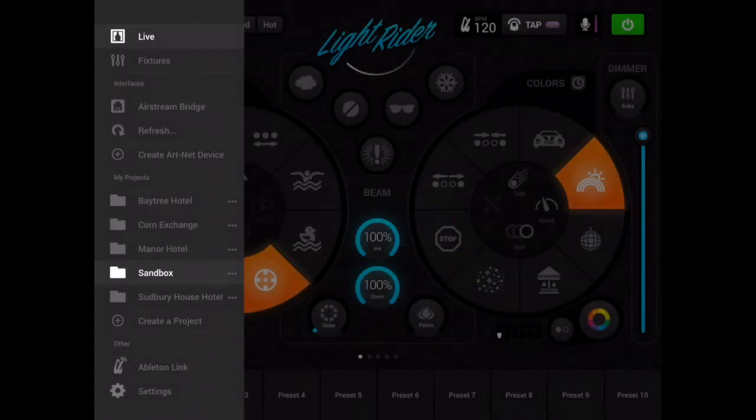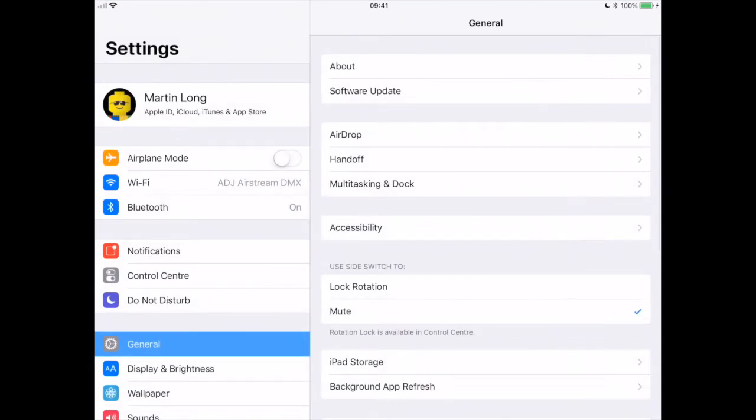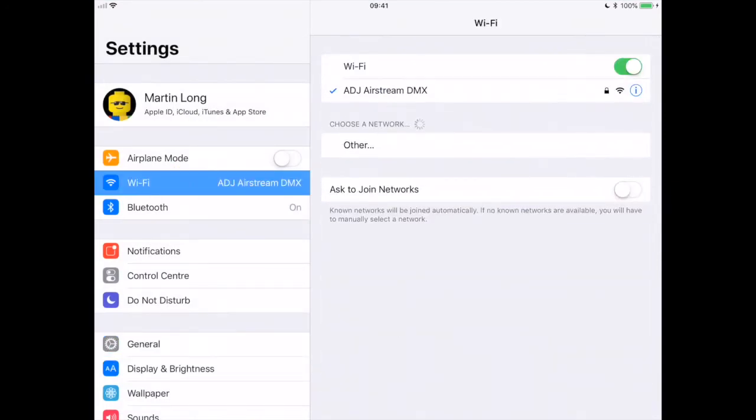Now to be able to make that purchase, first of all I'm going to need to be connected to my home network, or at least a network with an internet connection, because right now my ADJ Airstream bridge is running in kind of standalone mode. So I'm just going to switch to settings on iPad, tap Wi-Fi, and then select my home network.